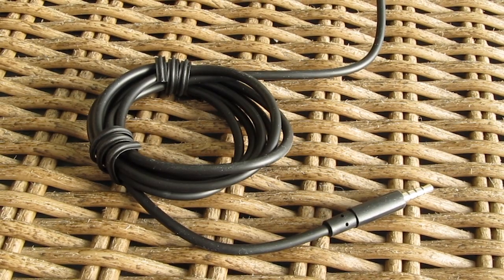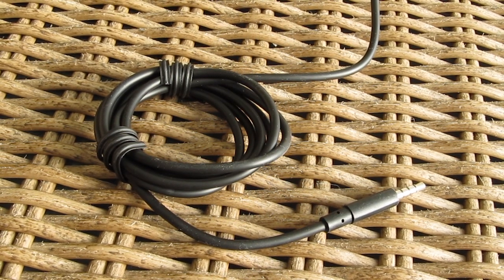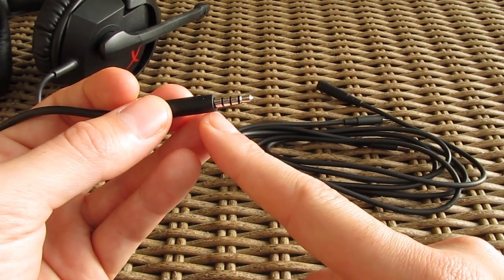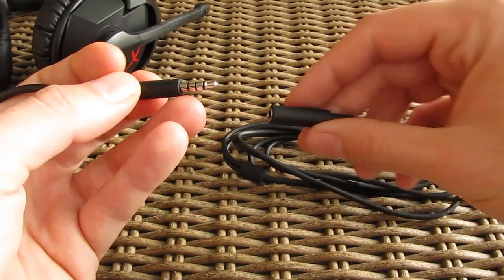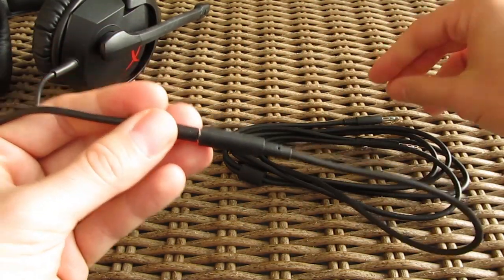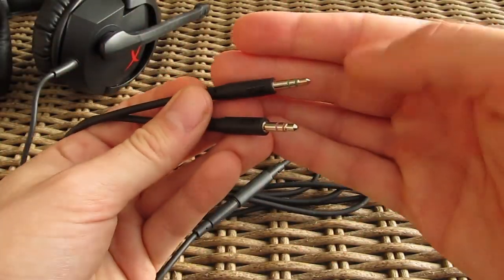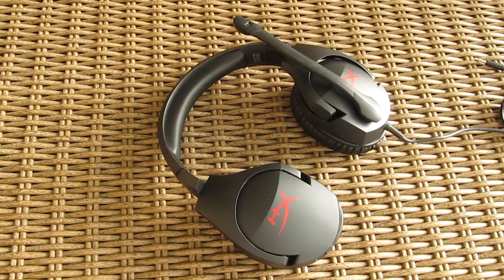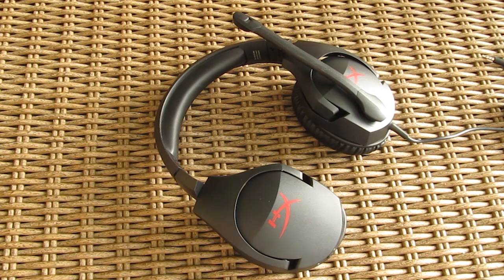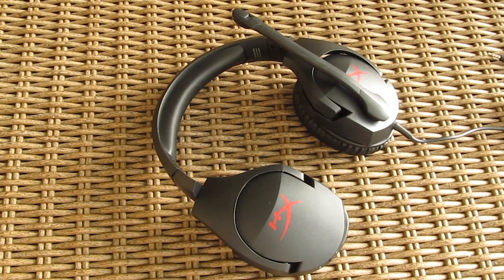For connecting up, beside the fixed 1.3 meter long rubber cable with a 3.5mm 4-pin TTRS connector — which combines audio in and out in one connector, making it suitable for consoles, some notebooks, smartphones, and other devices — you can also use the additional 1.7 meter long adapter cable with standard separate 3.5mm audio in and out jacks. Since it uses a typical analog connection and not a USB one, lack of software support is imminent, which is a downside, but understandable considering the segment it falls into.